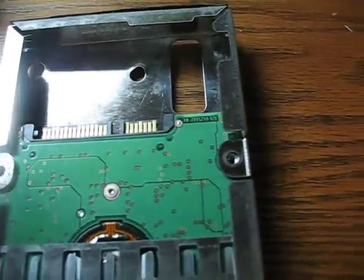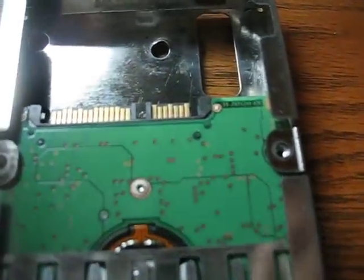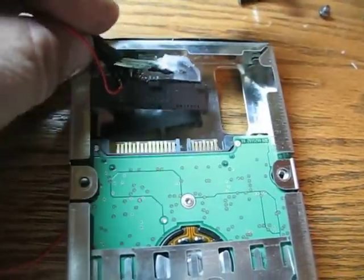All right, this is how you get your hard drive activity. You can install an LED or something on it. I don't know if you can see that, but you pull it off just like normal.